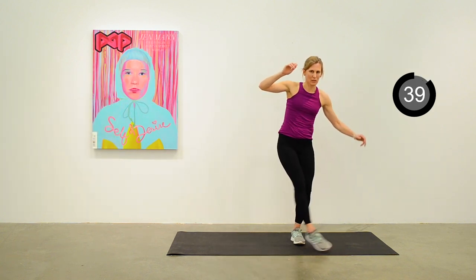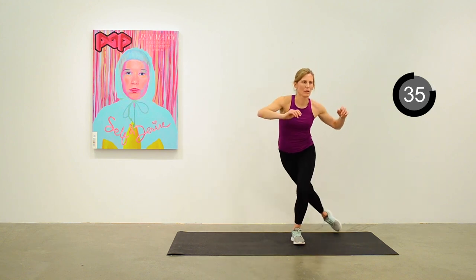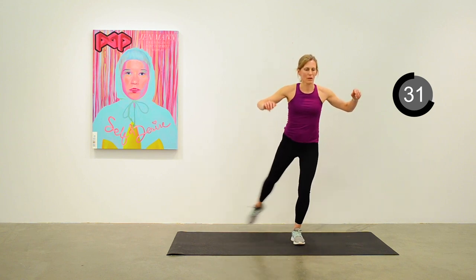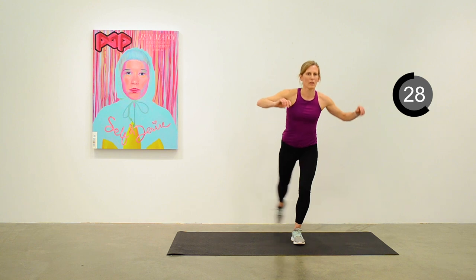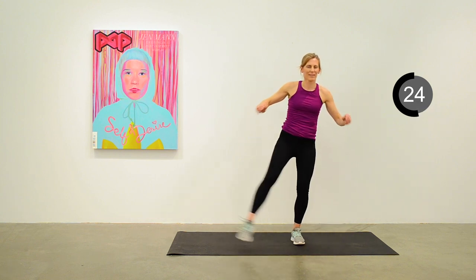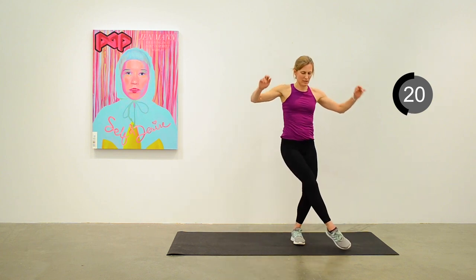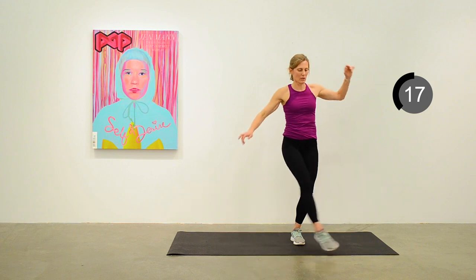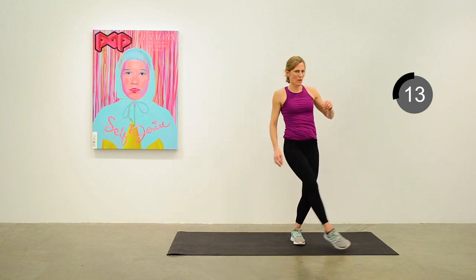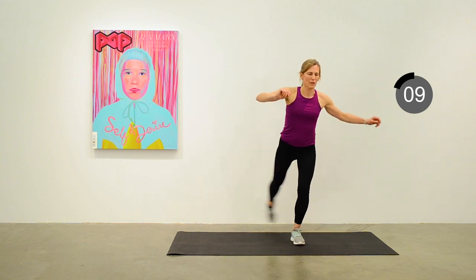Standing on your left leg — the right leg is sweeping around to the front, crossing over the midline and all the way to the back. Thinking about balance — try to get a nice sweeping arc of the right leg. 15 seconds to go. We'll move into doing the same thing on the left side next.